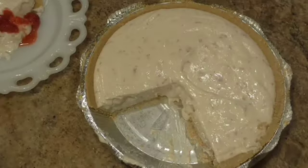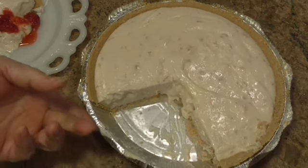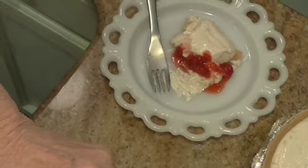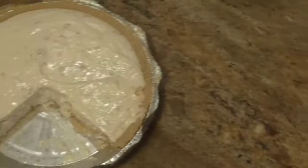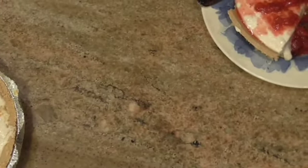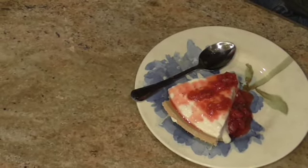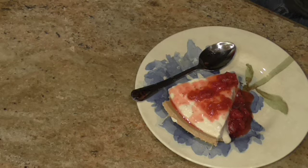Hi everybody, we're back. The pie is ready. I cut two slices, one for me and one for Mr. Sam. And I went ahead and put some of those strawberries on top that I had mashed earlier and put in the actual pie. Sam's going to tell us what he thinks.